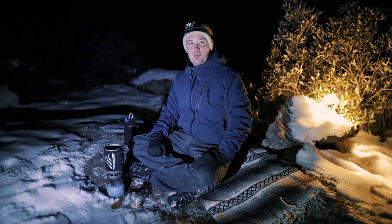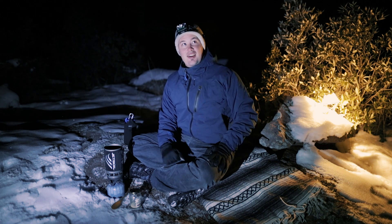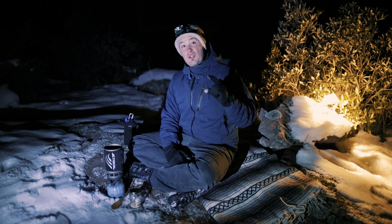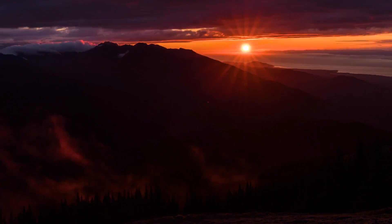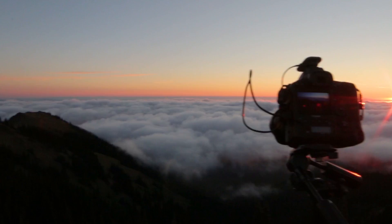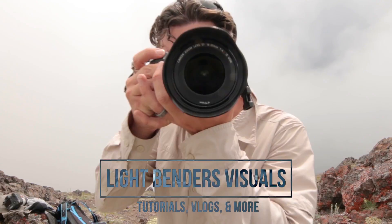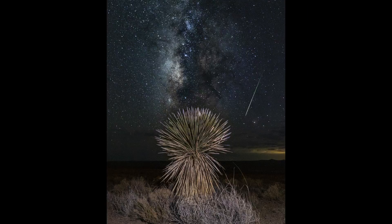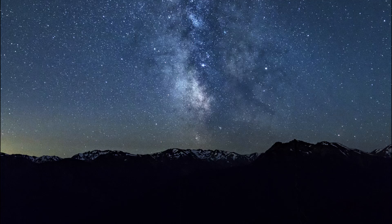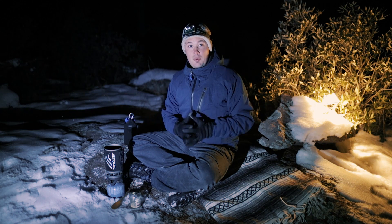Welcome to another beautifully dark episode. We are out here in the Helen National Forest again, and tonight I'm going to show you guys how to do star trails. I get a lot of requests for this, and this is definitely my favorite subject. Astrophotography is by far my favorite part of photography — if you follow my channel you probably know that already.